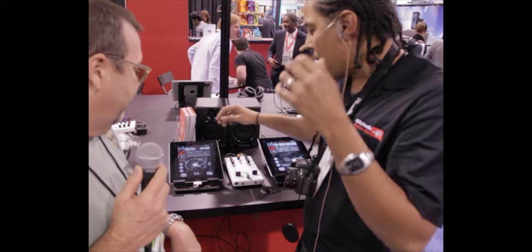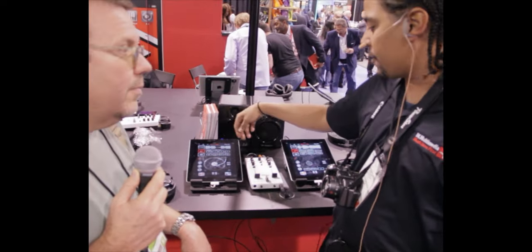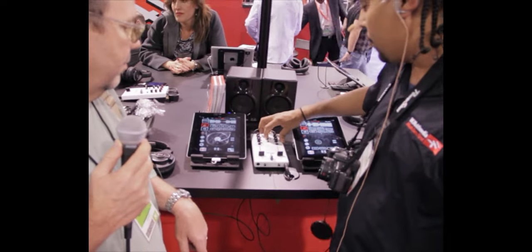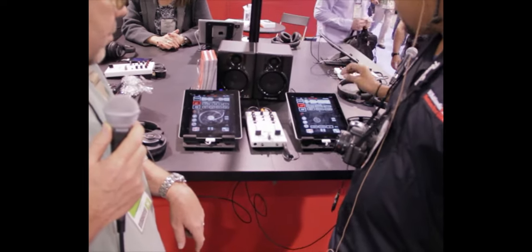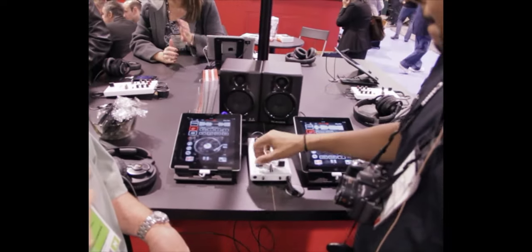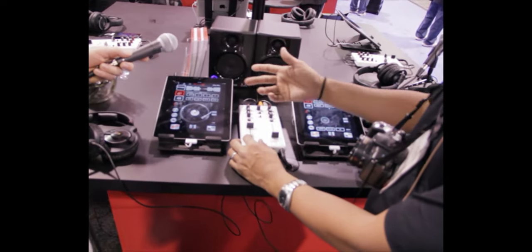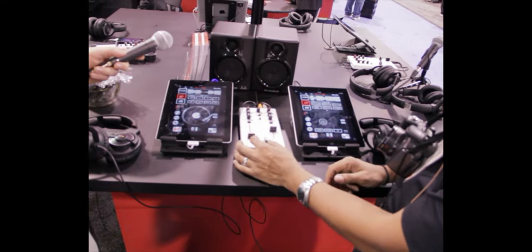This is the iRig Mix. Right now we have two iPads hooked up to it. The outputs of the iPads are going directly into the inputs of the iRig Mix. You'll switch it to two, load up a song — you would load your song on each pad. This one is going to your left side, this one will be going to your right side, and then you've got your fader in between.